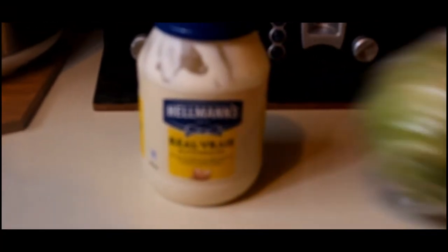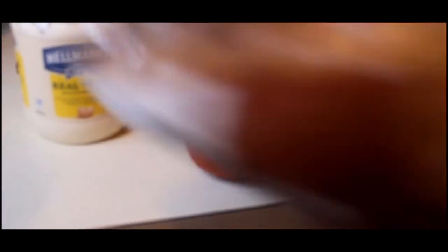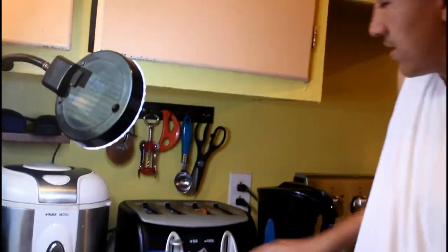We're gonna start with bread. We're gonna take the other ingredients: tomato, ketchup, ham, mayonnaise, and salad. No ketchup - tomato, ham, bread. All right, so now we're gonna toast the two breads.